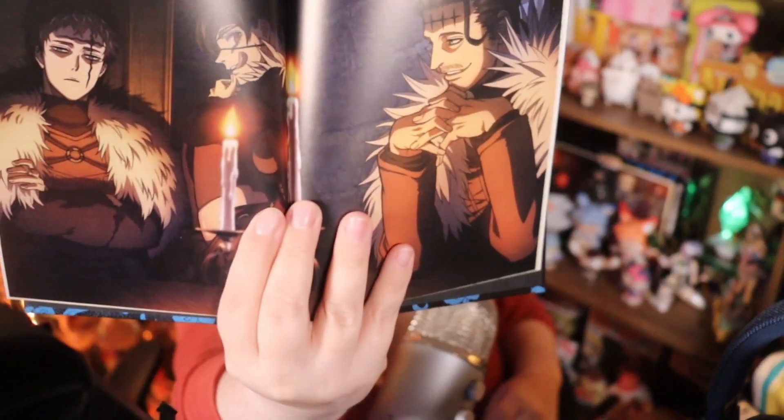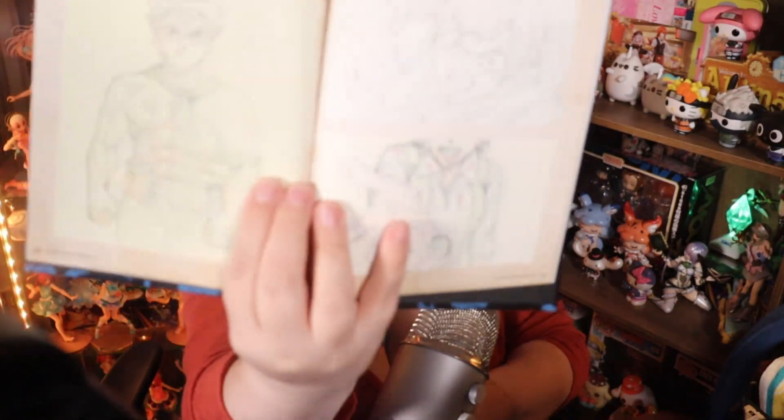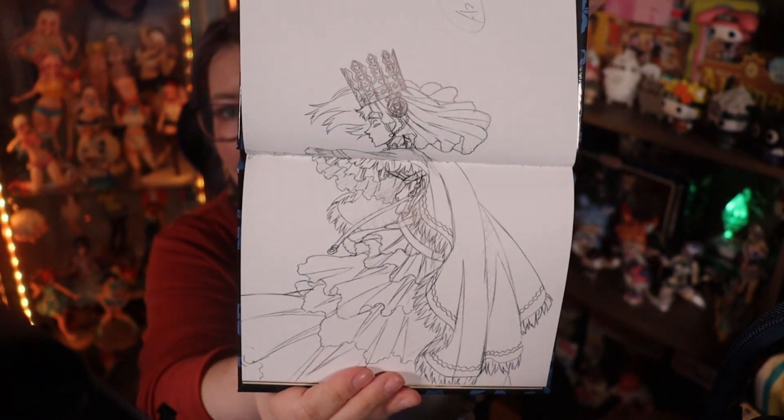We've got some artwork and some concept art as well. Lots of concept art.